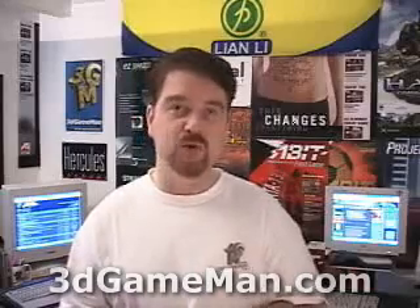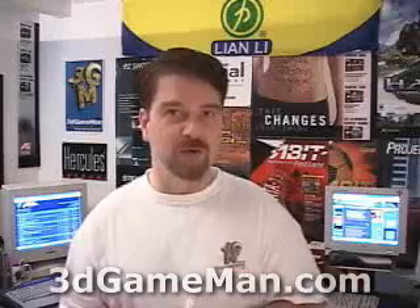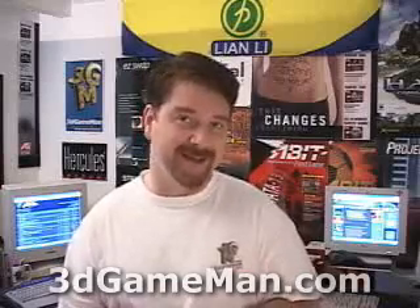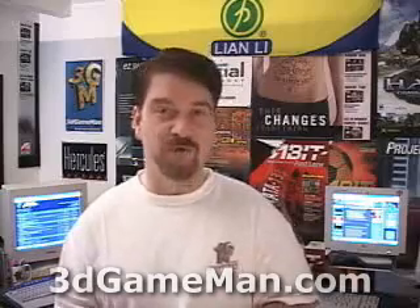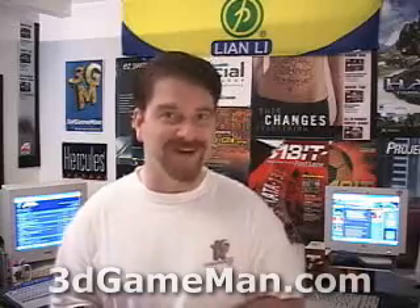My name is Rodney Reynolds and this has been another video review. Be sure to check back very soon — I'll have a brand new one for you. Also be sure to visit my website at www.3dgameman.com where you can register for free, leave suggestions and comments, and find information about all the products I video review. Until next time, take care.